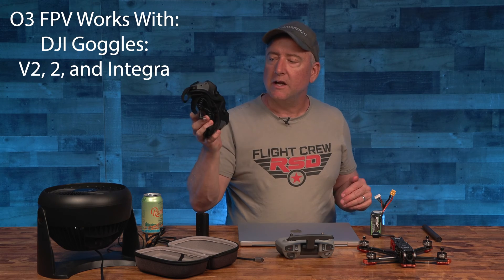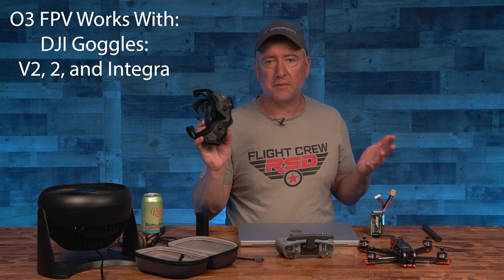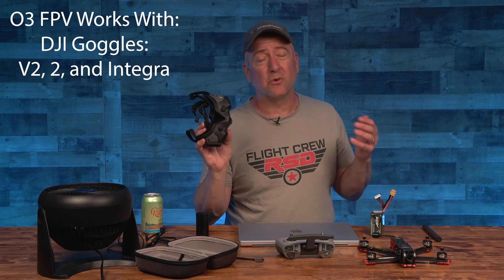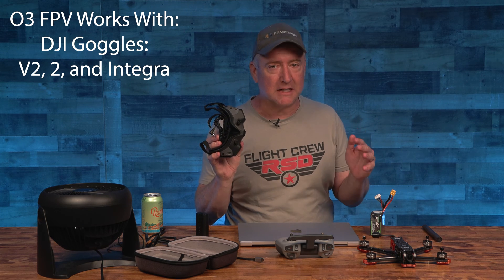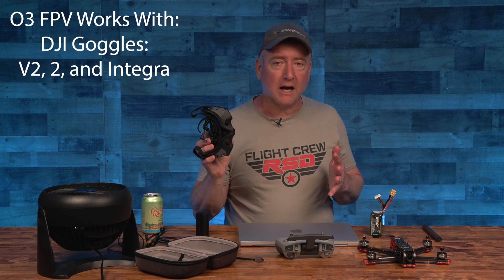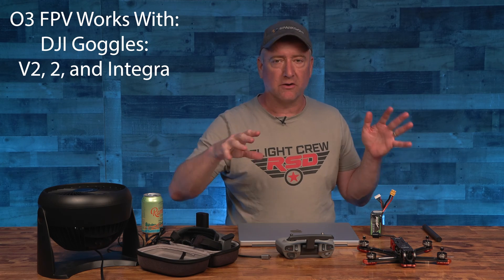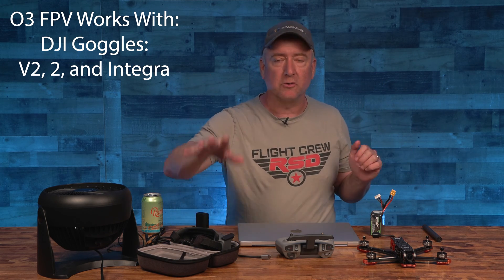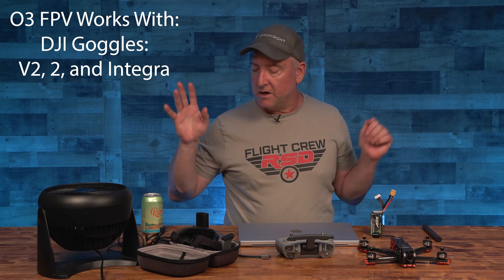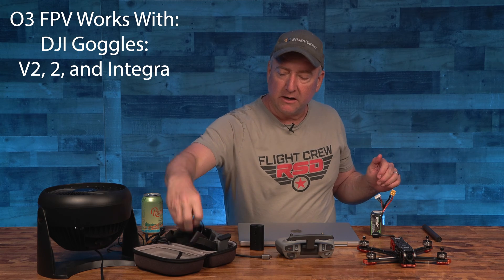The next thing you'll need is your goggles with a battery, so make sure you have these ready and charged. These are the Goggles 2. If you have the Goggles V2, they will also work in a very similar fashion. They are two different things even though one is the V2 and one is the Goggles 2. If you have the Goggles V1, they're not going to work with the O3 unit, so don't try to bind those together. But Goggles 2 and V2 will both work. You'll also need the battery and cable for the goggles.